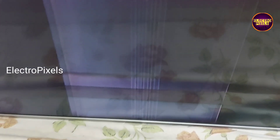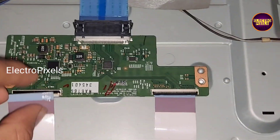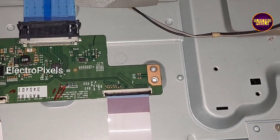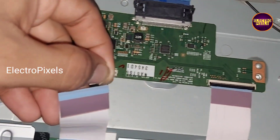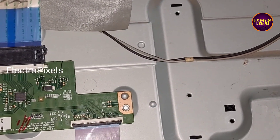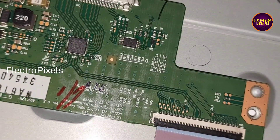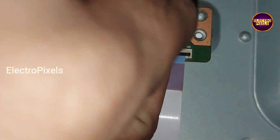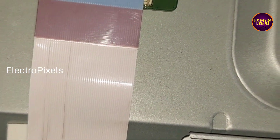So this means that maybe the problem is with the right side. So instead of the left side, let us try to block the right side gate signal track. Here we now removed the cellotape from the left side FFC cable, and now I'm going to connect the same cellotape for blocking the gate signals on the right side.